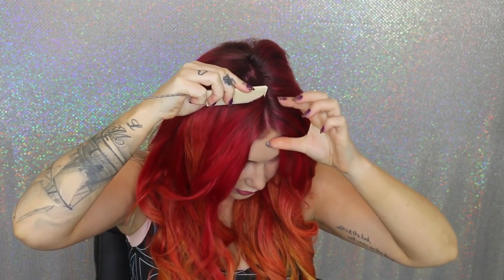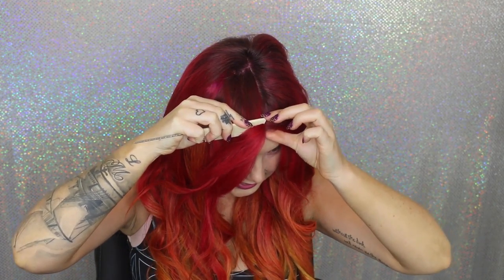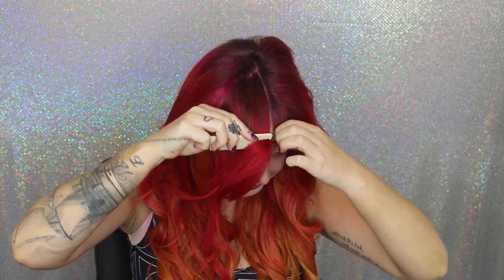First things first, make sure that the part you're going to be working with is straight. I have a tail comb here — I'm just going to do a straight line just like this, and then separate that hair for a nice crisp part.